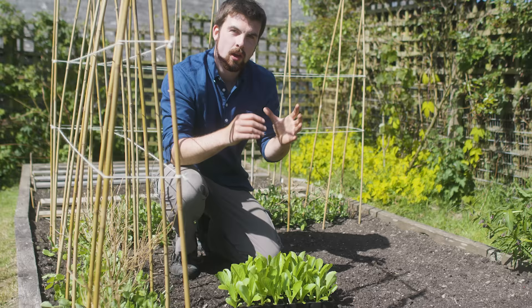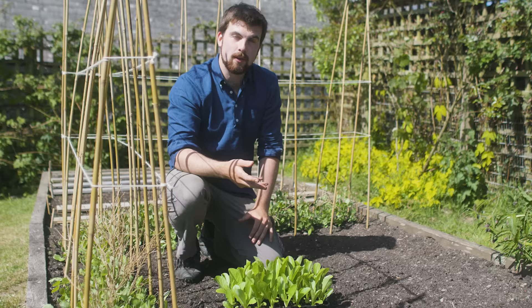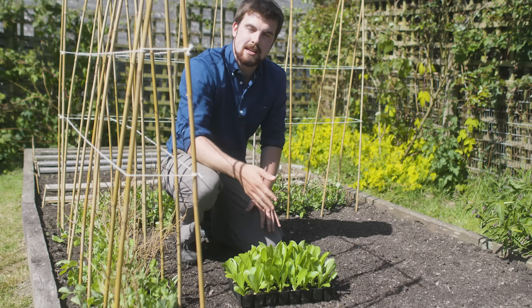One of the problems with growing salads like lettuce during summer is premature bolting, so you can't fully enjoy a lengthy cropping period. A quick workaround is to use shade to your advantage. I've got a pea structure here — and you can do it for runner beans as well — where the peas cast shade, so I can grow salads like lettuce underneath. They're less likely to dry out and bolt, so I can get longer harvests.